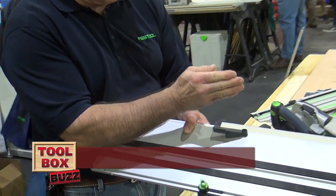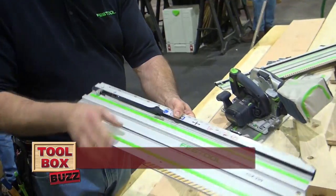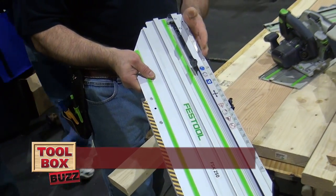Reference point that's stationary. You have one that's movable. I'm going to bring it right to zero. Now I'm going to get a 90-degree cut.